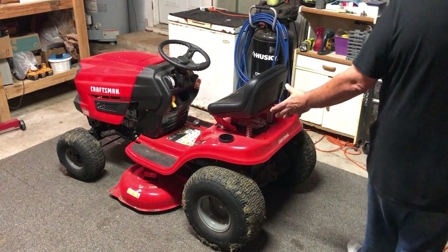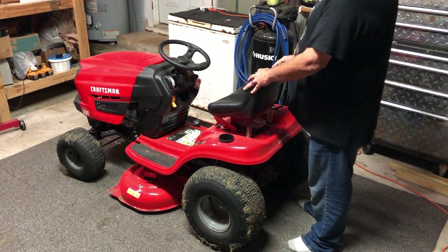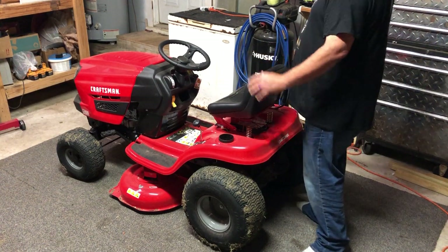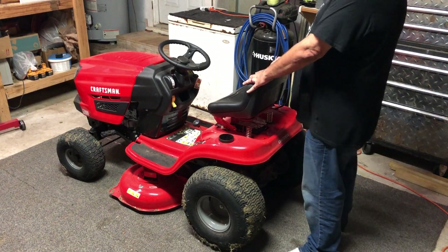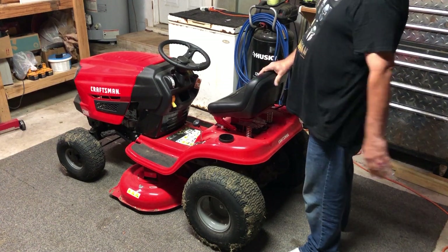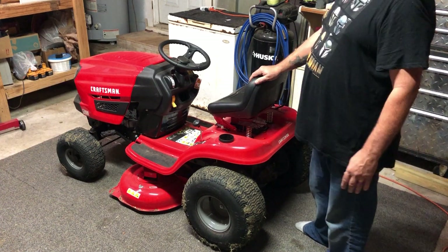I've seen videos of guys going through a riding lawnmower like this and disabling all the safety features. I have worked at Phillips, Exxon, BP, and Chevron, and I can tell you right now — if any of those guys working those plants come across a video of you at home disabling a safety device, they are so safety conscious that if you do it at home, you'll do it on the job. Your badge will not work when you go to get into the gate. If you're willing to do it at home, you're willing to do it at work. So for you guys out there with those good paying jobs in those plants, don't be stupid and make a video of yourself disabling a safety device.